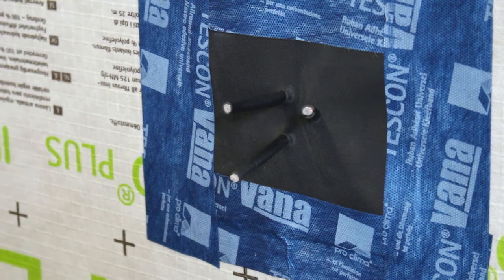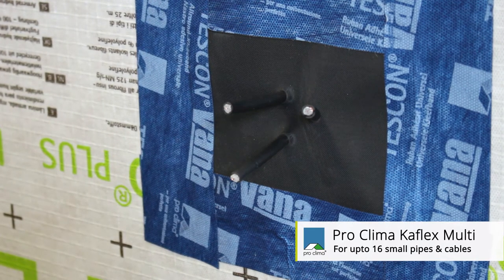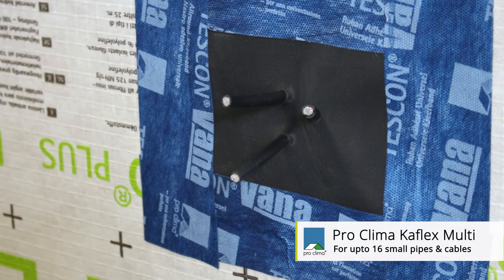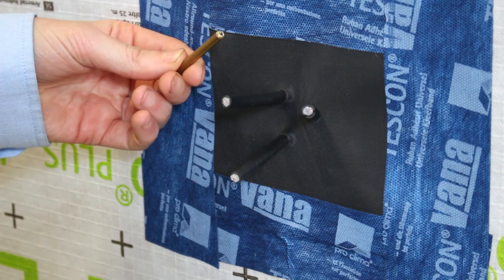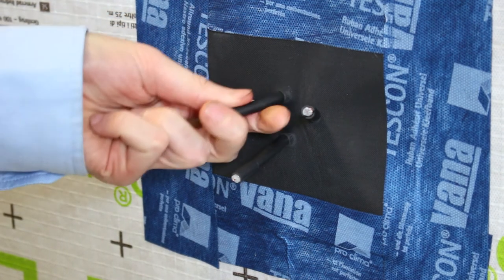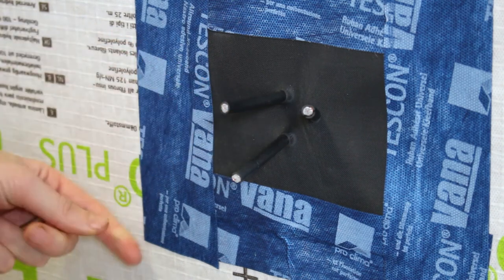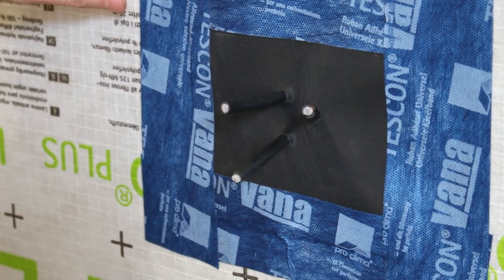Where multiple penetrations puncture your air barrier in one locality, the K-Flex multi can be used. The K-Flex multi is suitable for sealing up to 16 cables in one locality. The hole punch supplied with the K-Flex multi can simply be hammered through the EPDM material, and up to 16 cables in diameter between 6 to 12 millimetres can be pulled through, sealed airtight. The EPDM material can then be sealed back to your air barrier using the Tescon Vanna.